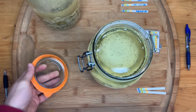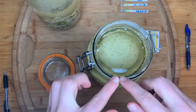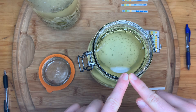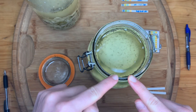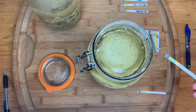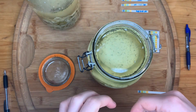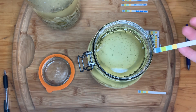This is sauerkraut day number eight. From our previous session, we did have kahm yeast at the top, but since I removed my free-floating herbs, there is no more kahm yeast on top. We effectively managed our kahm yeast — quote-unquote — 'infection'; it wasn't really a problem anyway. Now let's test the pH of our eight-day sauerkraut.